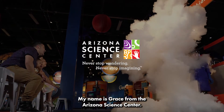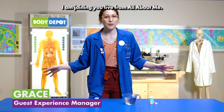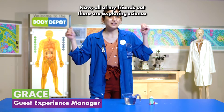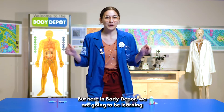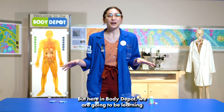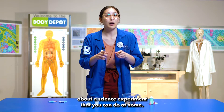Hi everybody! My name is Grace from the Arizona Science Center. I am joining you live from All About Me. Now all of my friends out there are exploring science and having a lot of fun, but here in Body Depot we are going to be learning about a science experiment that you can do at home.